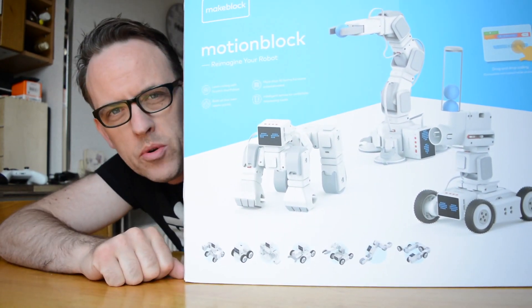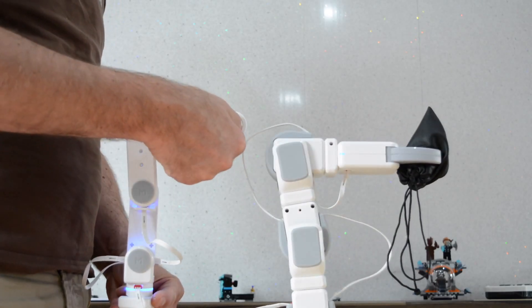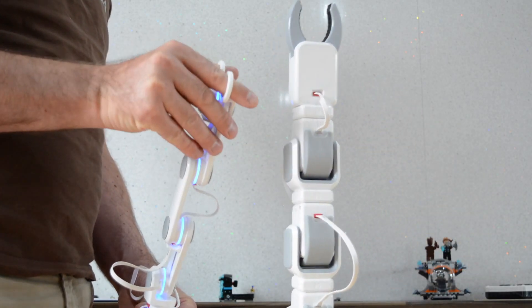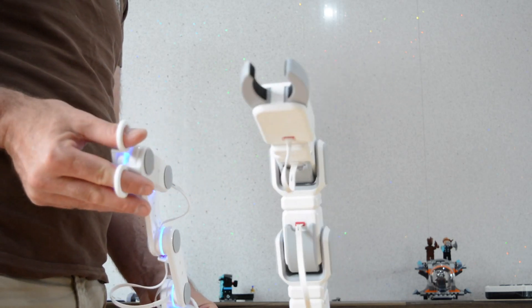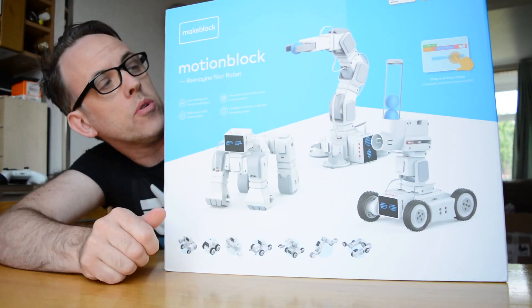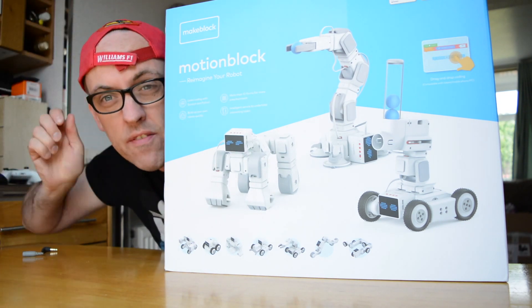Hi, I'm Christian from MakeUseOf.com and in this video I'm going to be reviewing the MakeBlock MotionBlock kit. There's a small problem in that this is a massive kit intended for STEM purposes, encouraging children into science, technology, engineering and maths. It's aimed at 14 and above, and my children are about half that age — around 7 to 8. So for the purposes of this review, I am now 14 years old.